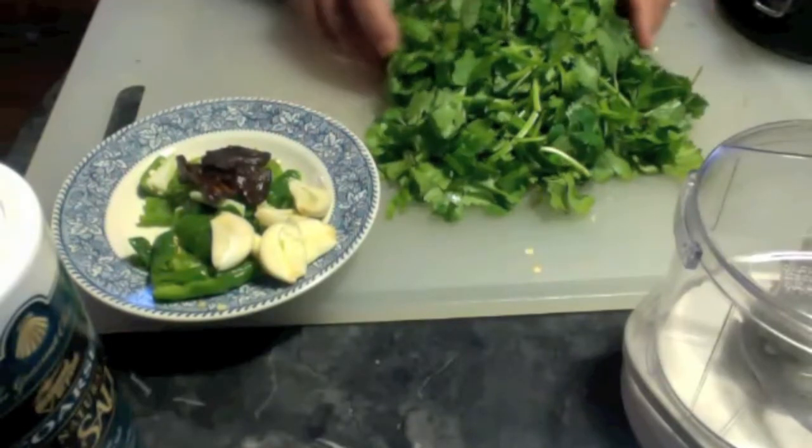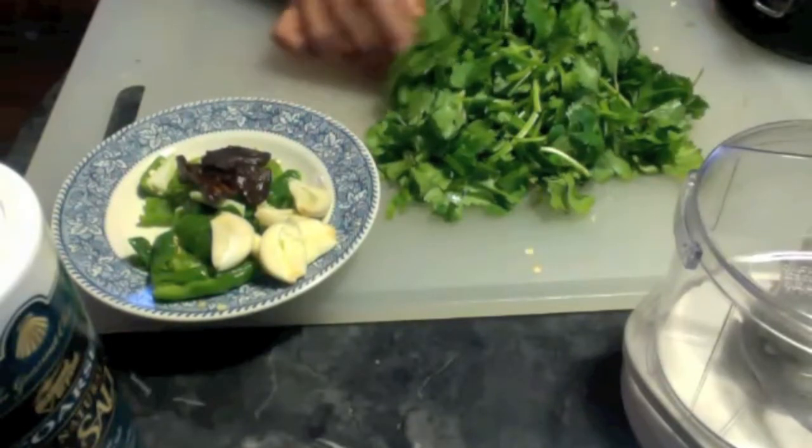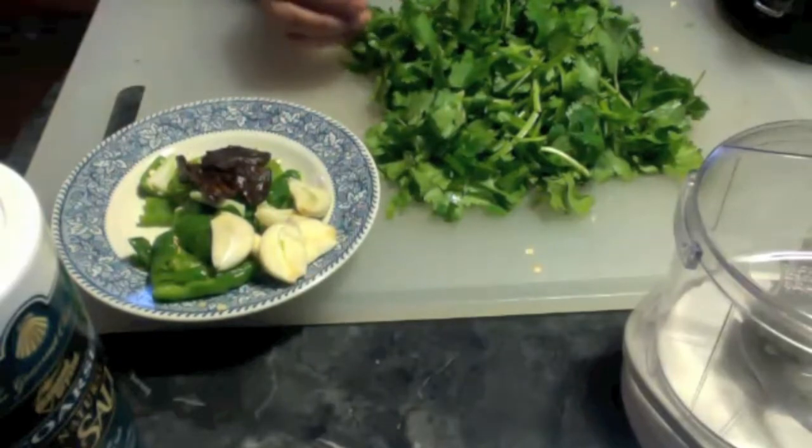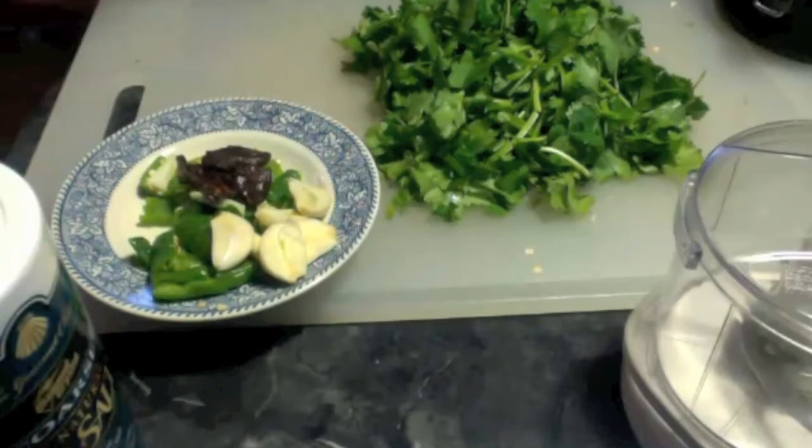Cilantro is a natural heavy metal cleanser. Knowingly or unknowingly, we all have heavy metals in our body, so once in a while we need to detoxify those.